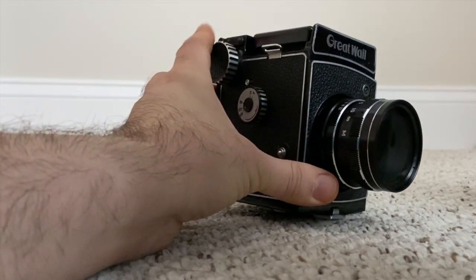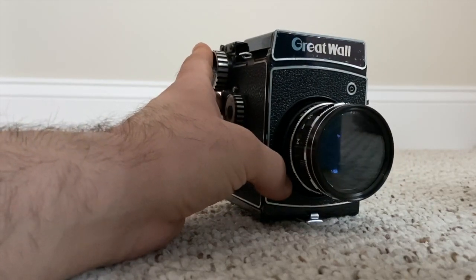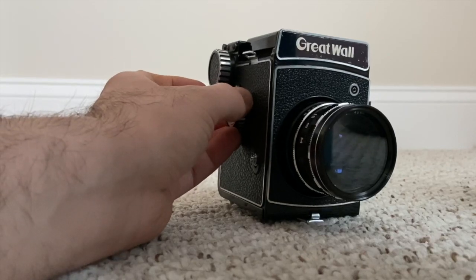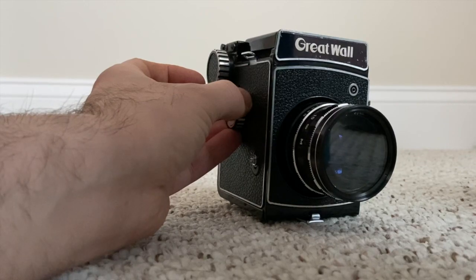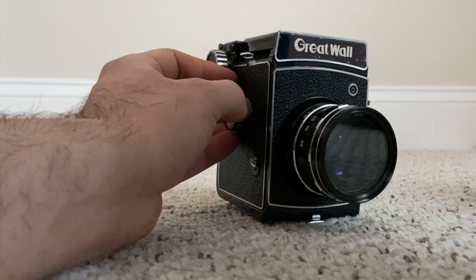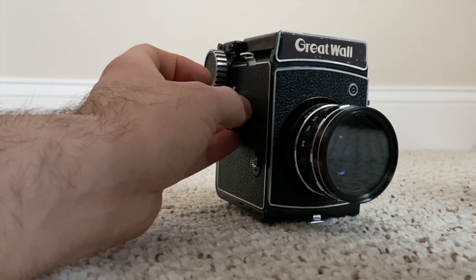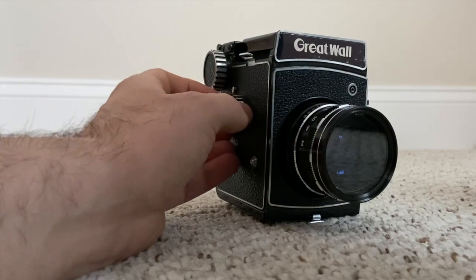This is a really cool camera overall, and that's pretty much how you use it. Thank you so much - please subscribe, follow us on Facebook at Forward Cameras, Instagram at Forward Cameras, Twitter at Forward Cameras, and check out our online store through the Etsy shop link on the page. Please subscribe and thank you so much - take care.